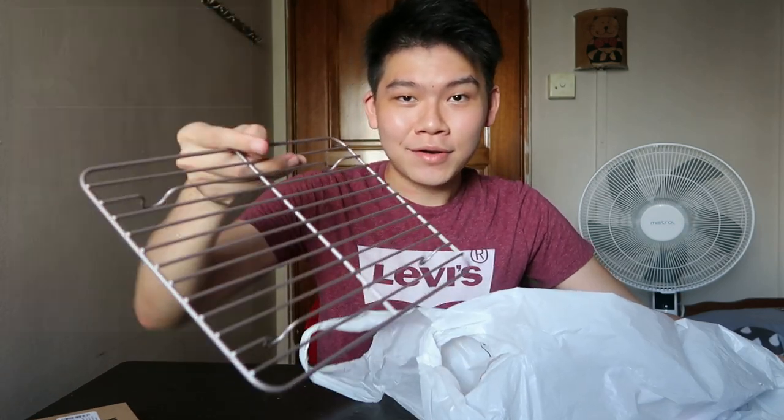Now we have the fourth and final bag of items. This one I've already opened — it's a simple baking rack, but for the price I thought I might as well get it. It also looks good enough for photography, and the shade of silver is really nice.